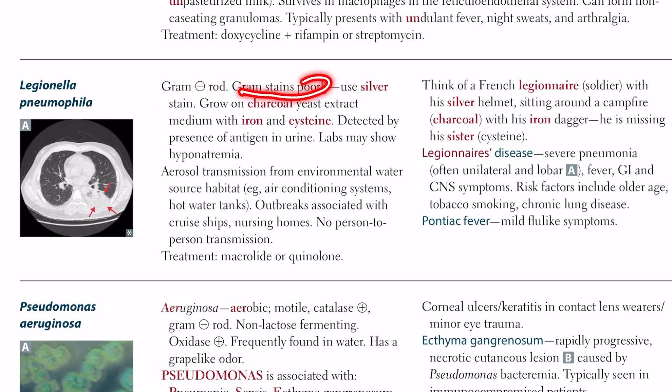It gram stains poorly. We use silver stain in this case, and it shows black with silver stain.